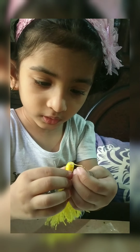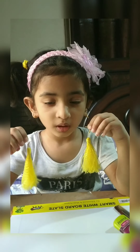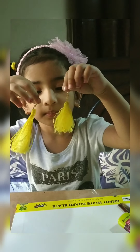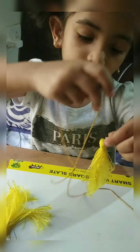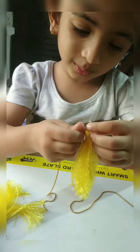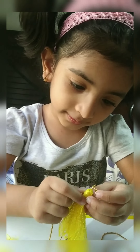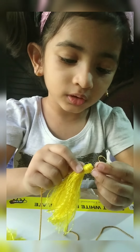Now we just stick this hook over here. For that we use some tools. Now we decorate our earrings. I want to decorate it with a ball necklace — you can decorate it with a ball too.